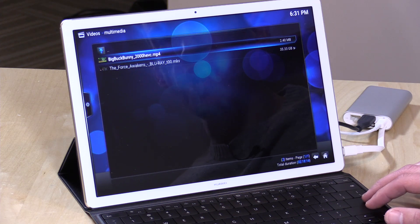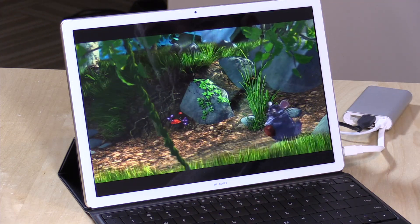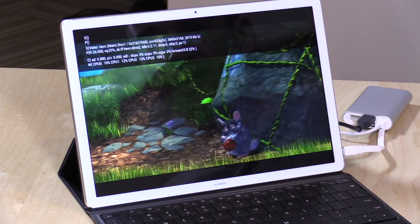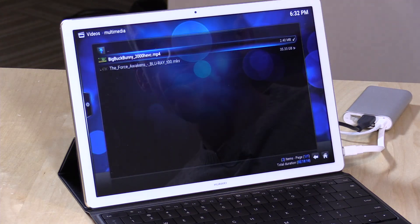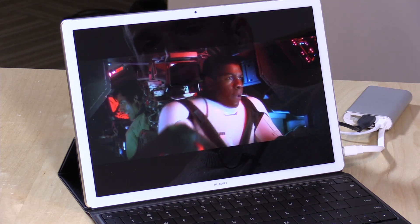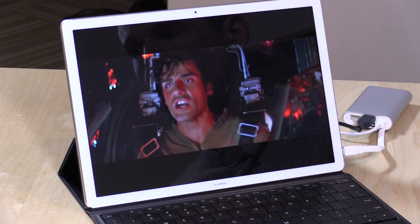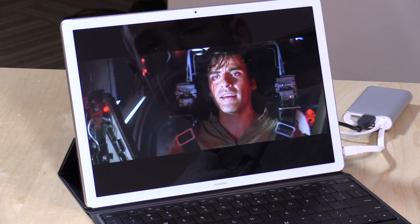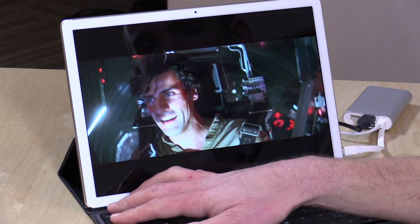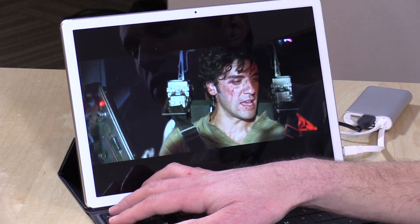Let's take a look at movie watching. We've got Kodi loaded up with our 4K H.265 HEVC file, and you can see it renders without any dropped frames or issues — something Intel chips do quite well. I've also got a Blu-ray MKV playing back, and that's also running very nicely. Movie watching is definitely a strength here, and you'll have a very good viewing experience given how nice this display looks.